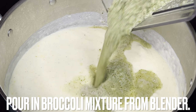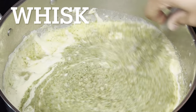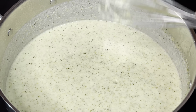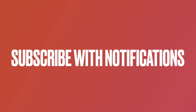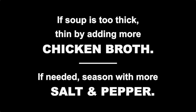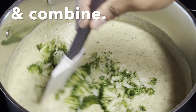Pour in the broccoli mixture from the blender and whisk until fully combined. Taste the soup — if it's too thick, add more chicken broth. If needed, you can season with more salt and pepper. Add the steamed broccoli to the soup and combine.